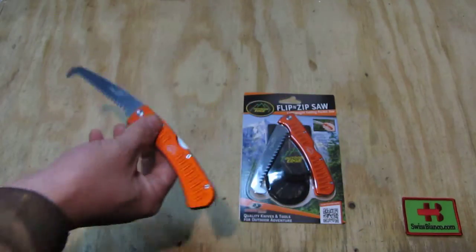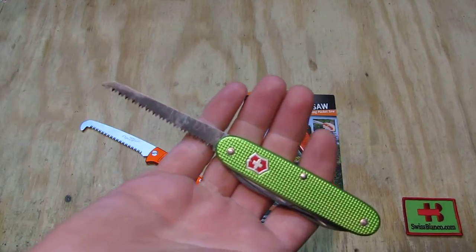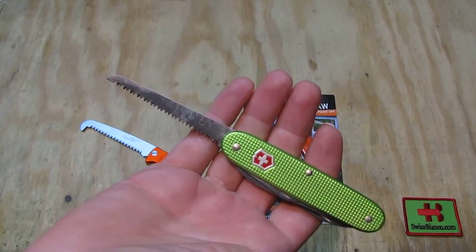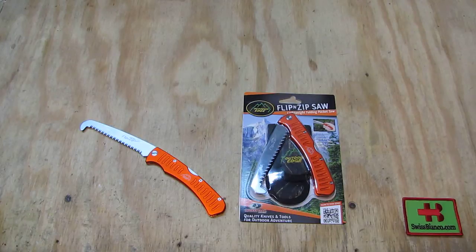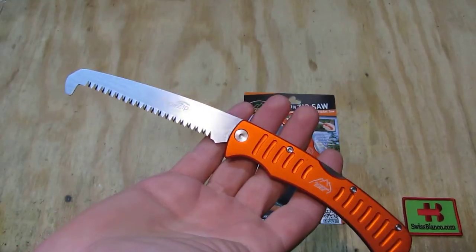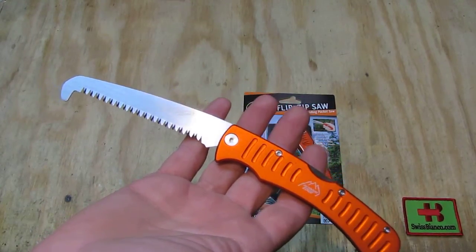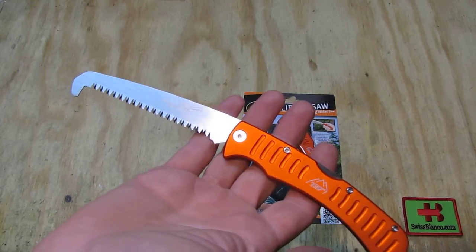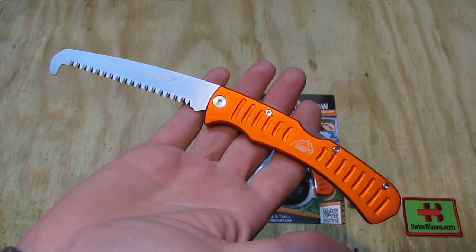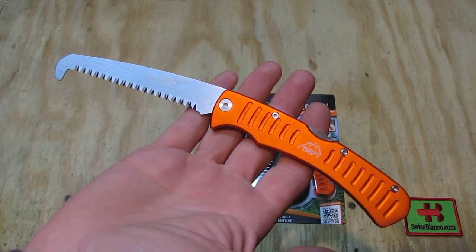That is often the case if you have a smaller saw blade, like on the Victorinox to compare — there we don't have a hook on the end, and because of the smaller saw blade, it is easily lost by the sawing material. The hook here is a simple idea that just allows you to have a more fluid motion when sawing through a tree, bone, or whatever you're going to use it for.